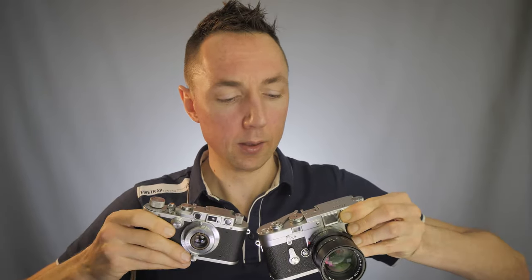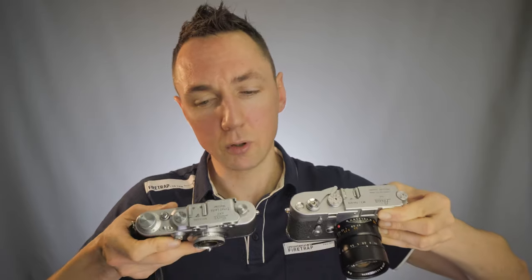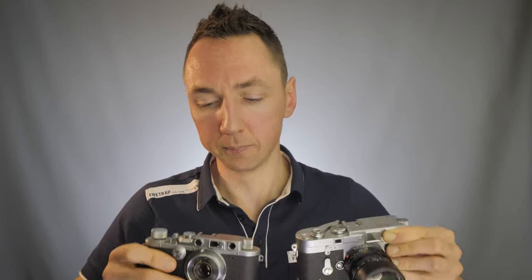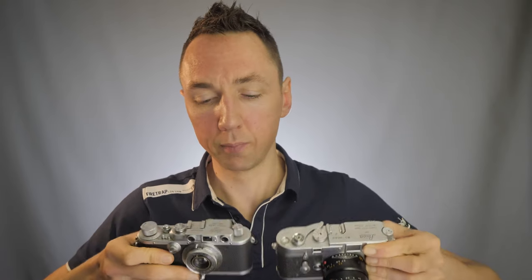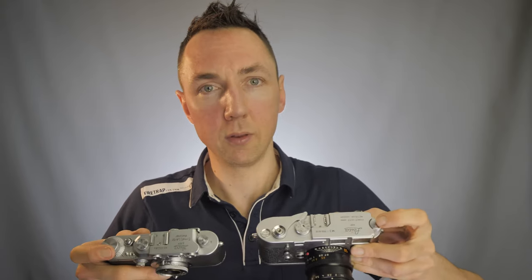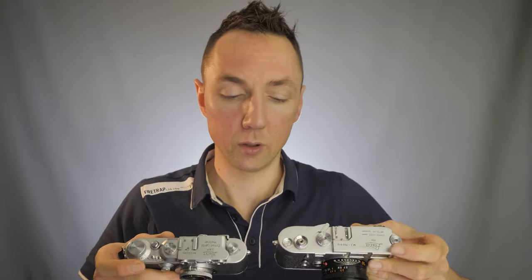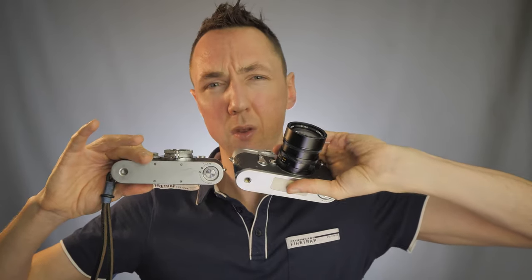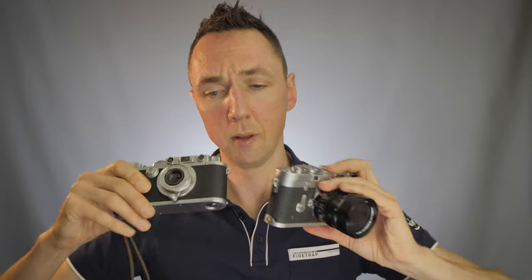On the top plate, you'll see that both cameras have a top shutter speed of 1/1000 and a minimum shutter speed of one second or bulb mode. Both cameras have a cold shoe. Both cameras have the rewind knob on the left-hand side. Both cameras have the same bottom plate design with the removable spool, though there is a slight difference I'll show you later.